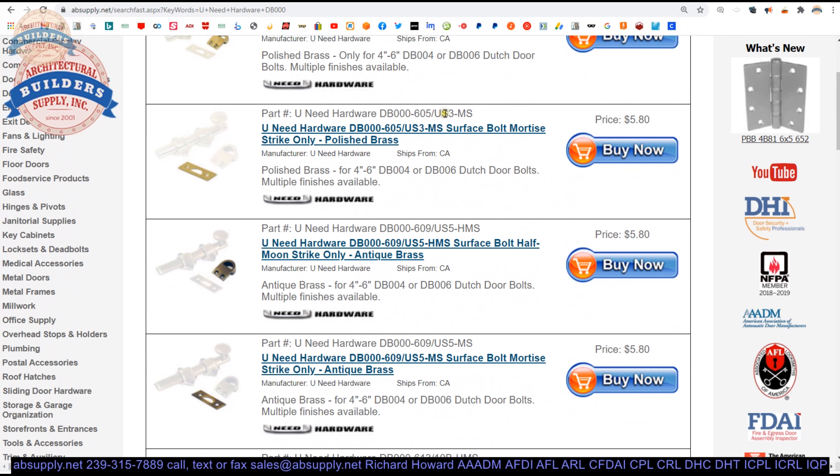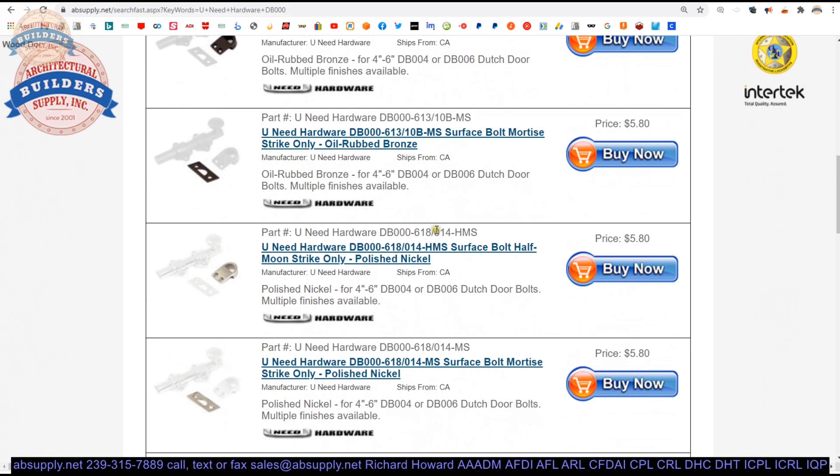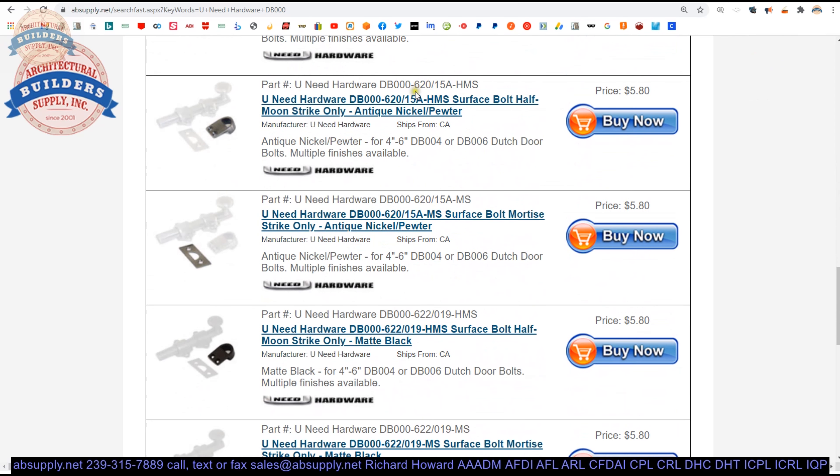605 is polished brass, US3 is polished brass, US5 is antique brass, US10B is oil rubbed bronze. Then there is 613, 618, US14 polished nickel, 619 or US15 satin nickel, and 620 which is antique nickel.